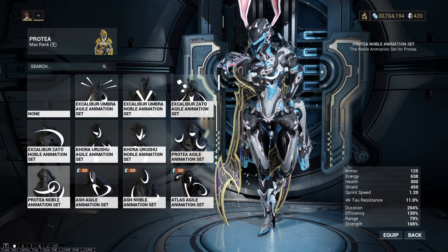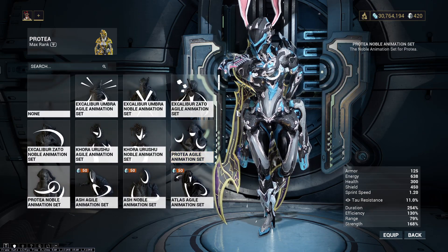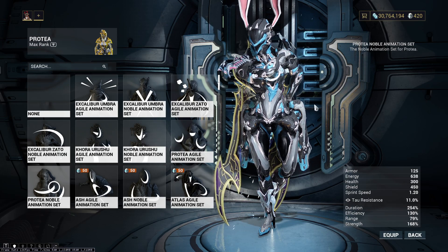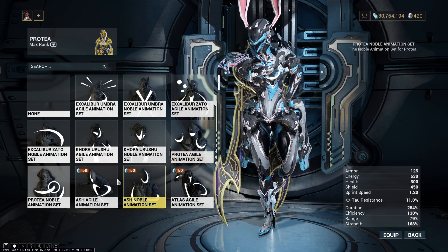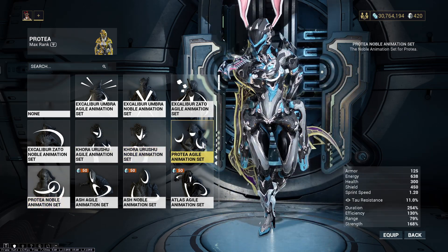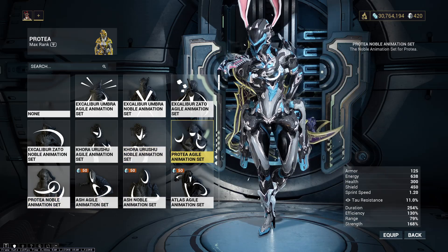Protea has unique jump animations, if you didn't know — jump, dodge, call them what you will. Kind of like Zaku and Hildryn and others, so yeah, that's why her flippy flips are really nice.